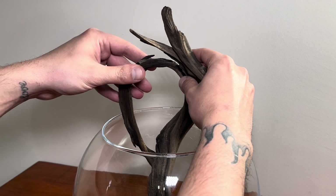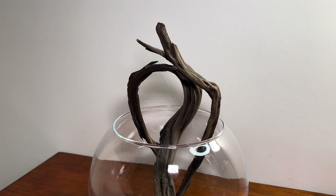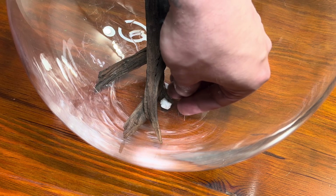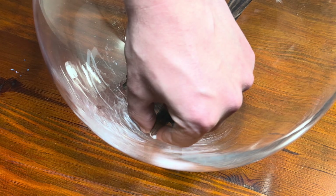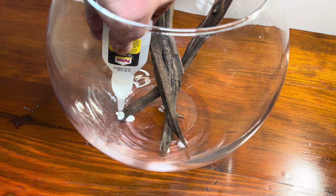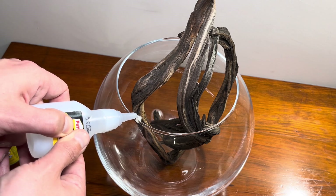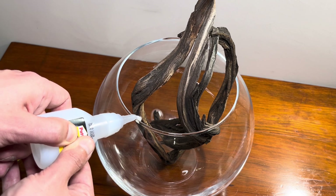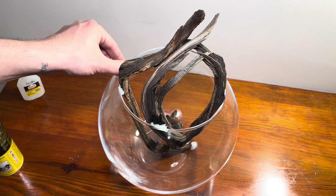After a lot of effort to shape them the way I wanted, it was time to secure them. Normally I would secure the wood to a stone piece, however, since this bowl is already small, I didn't want to take up more space by adding stones. So I will directly secure the wood to the glass of the bowl, placing cotton between the wood and the glass to ensure a stronger bond.